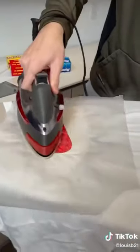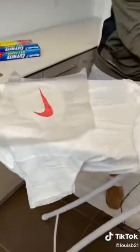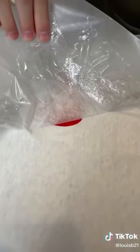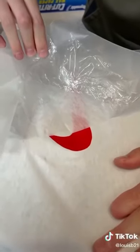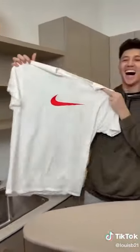You hear that? That's the sound of a hundred dollar shirt right here. Let's do it. Let's peel it. I'm gonna go really slow, really slow. Look, look, look — super slow, pulling. Look at that. Oh my god, it looks so good.